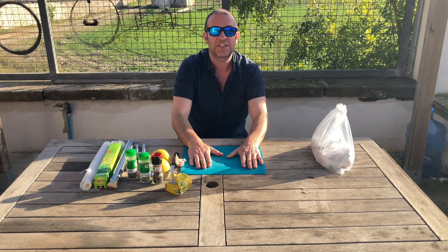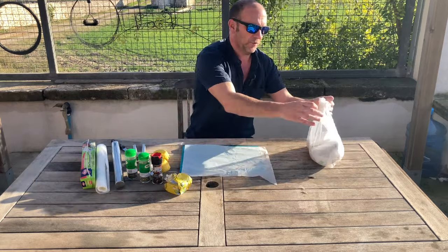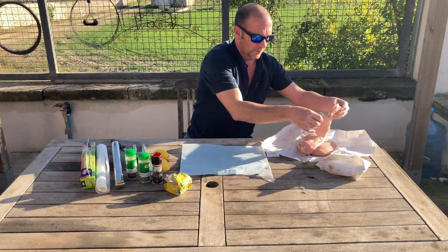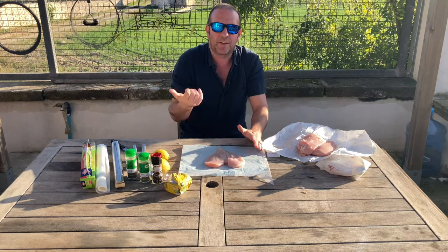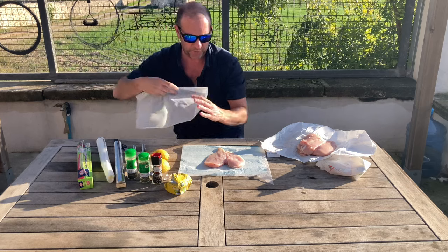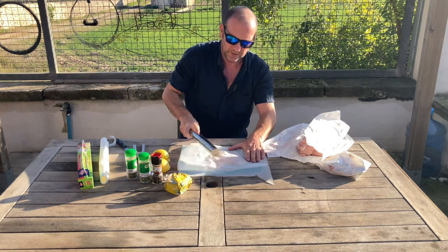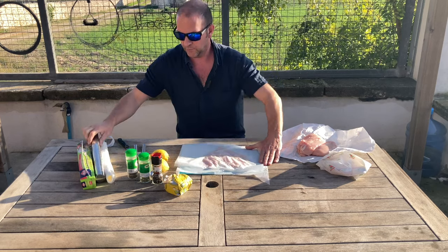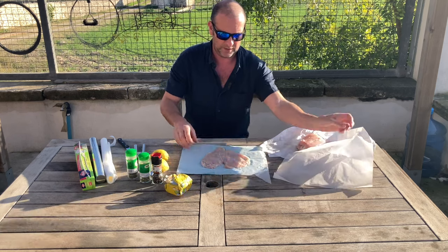Let's get started. We've got some greaseproof paper and we're going to grab the chicken breast. I asked the butcher to open them up as wide as they could without splitting them — we're trying to avoid tearing the chicken so that the butter doesn't leak out prematurely. We're going to put a bit of greaseproof paper on top and use the rolling pin to flatten them out a little bit. After a few whacks it should be a little bit flatter, which it is.